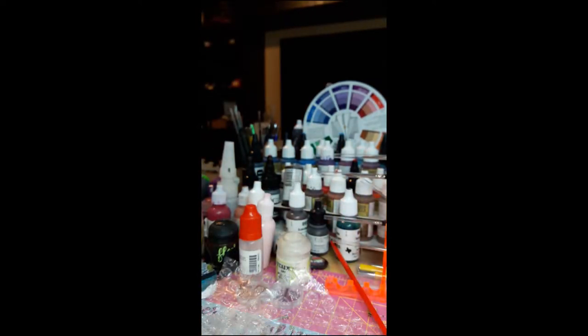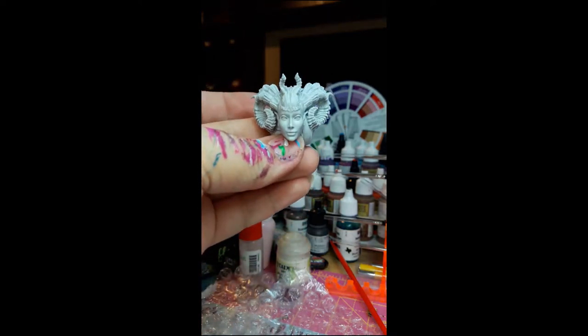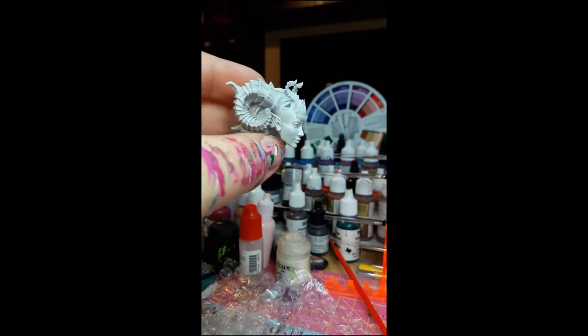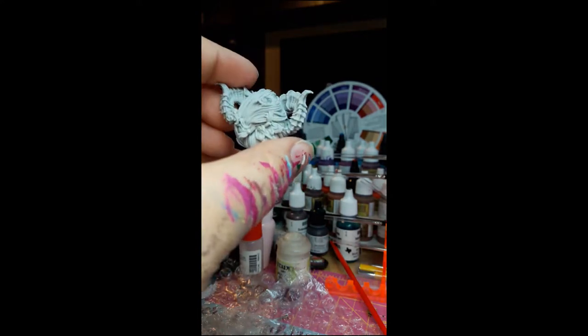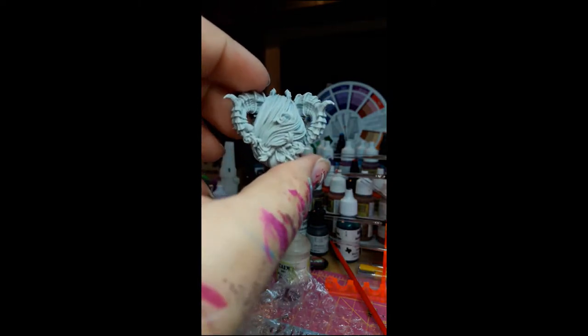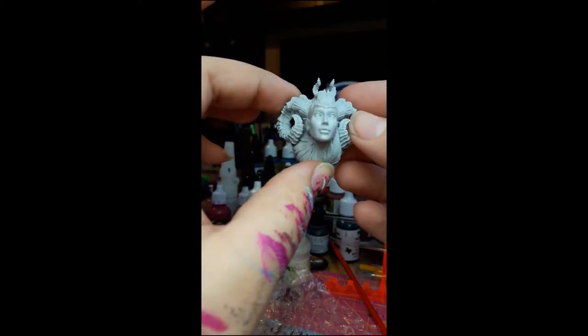The next little bag that I opened had some horns — but look at this. Holy crap, look how beautiful. This sculpt is amazing.